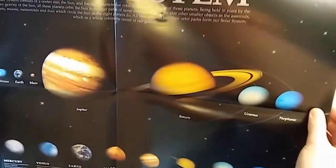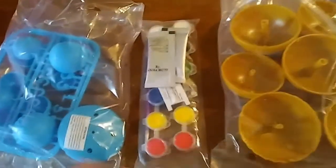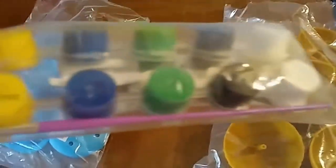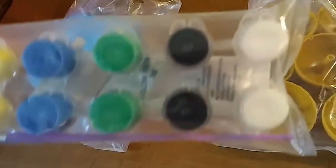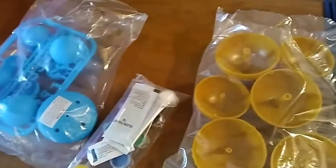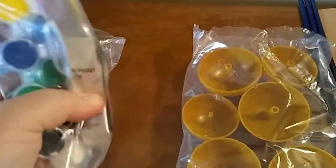The kit came with two larger bags and a small bag full of paint. It has a little paintbrush in it as well. There's glow paint — a couple packs of glow paint. You have two reds, two yellows, two blues, two greens, two blacks, and it looks like two packs of the glow paint.